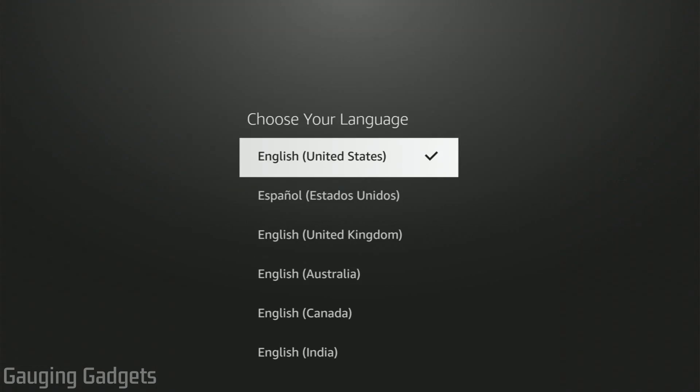This will take a couple minutes. Once your Amazon Fire TV reboots, it'll be reset completely and you'll have to go through the process of first hitting the play button on your controller so that you can select your language and begin setting up your Amazon Fire TV.